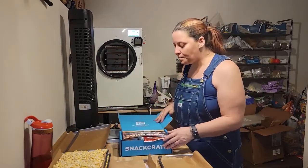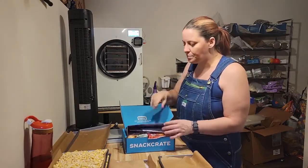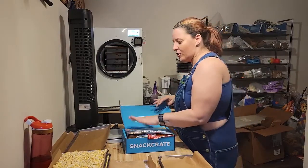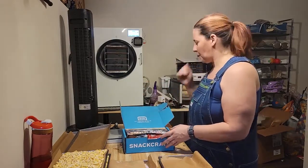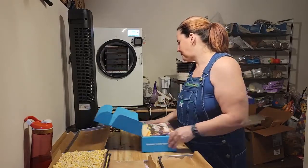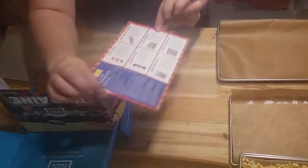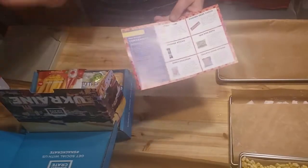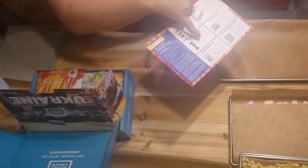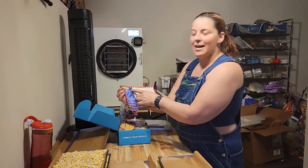So, back to the snack crate. The reason I'm not turning off my freeze-dryer just yet and letting it defrost is because we're going to load up the freeze-dryer trays with items from the new snack crate. So let's see what we got. We have a card that explains the different snacks inside, as well as a recipe on how to make chicken kyiv. That's pretty cool.